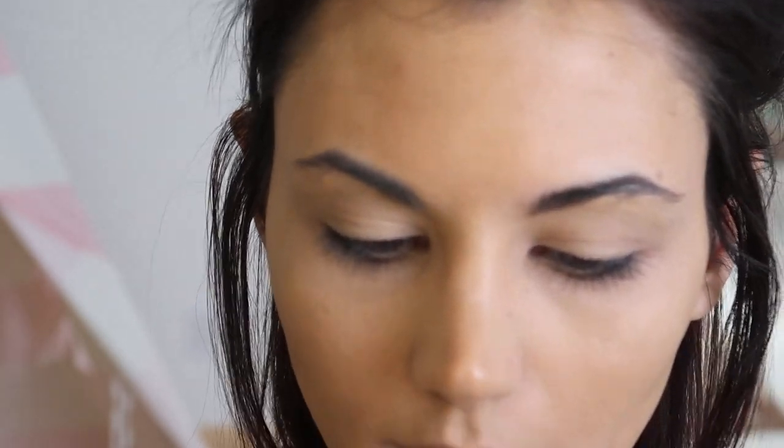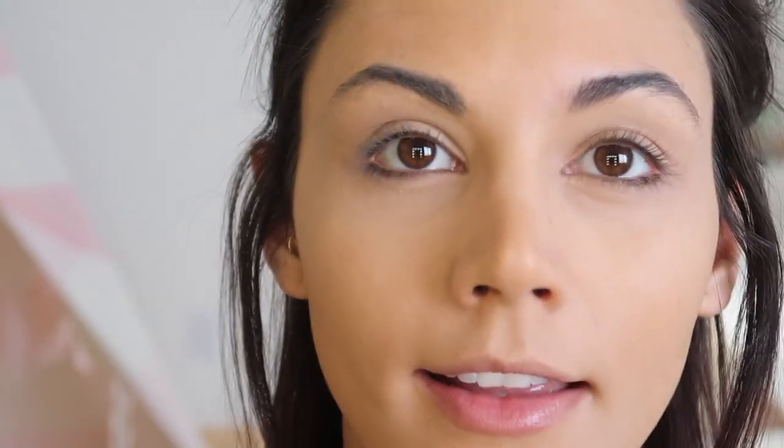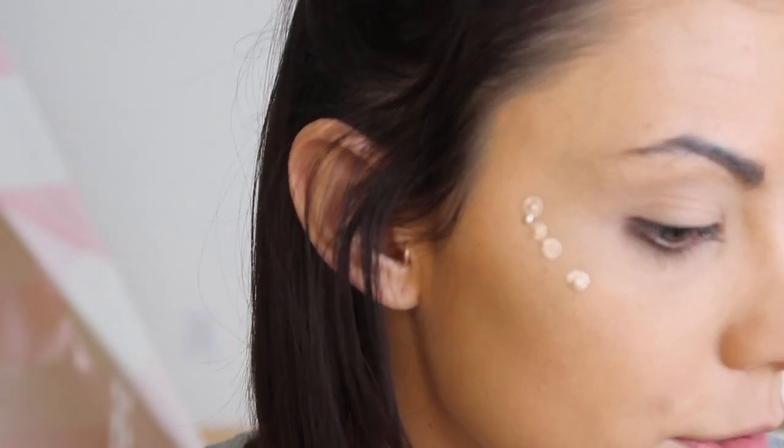For highlighter I'm using the Cover FX custom enhancer drops in the color Moonlight. This is just like the teeniest tiniest little sample, which I got for free and it will last me forever. So if you can find this as a sample I would definitely recommend getting it — just a few drops right there, that was probably too many.